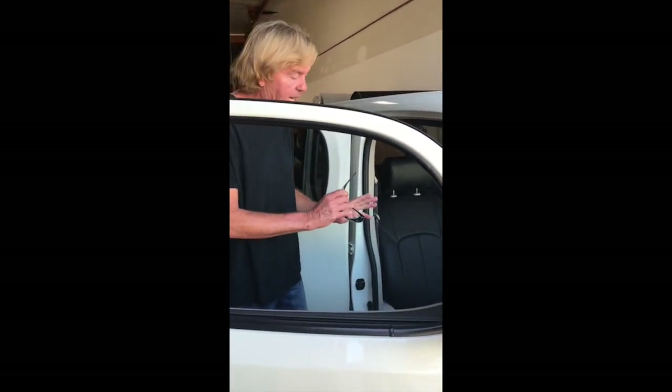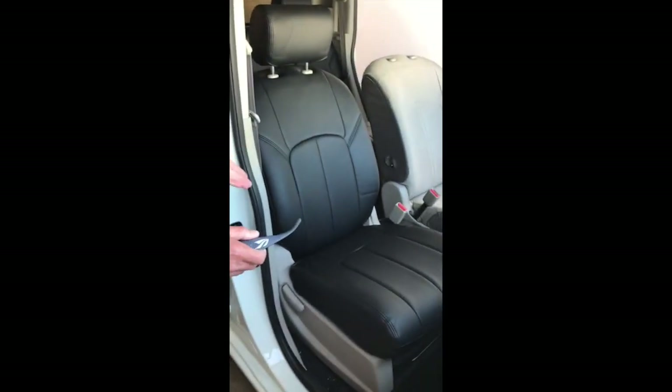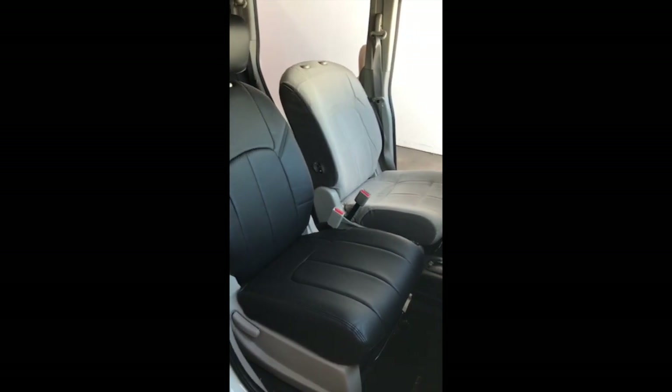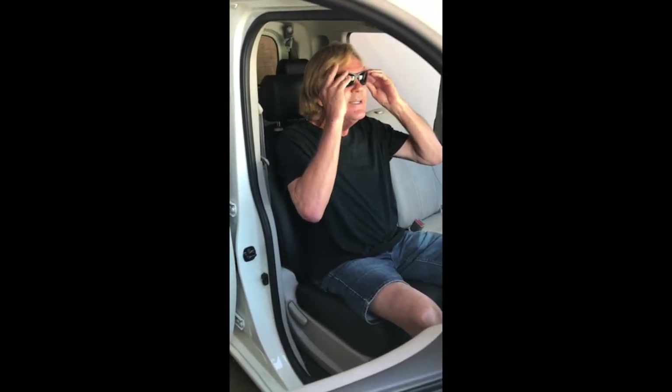This is the vinyl or PVC cover — we upgraded this material and it is really, really nice. As you can see, it looks amazing, very similar to leather, and it is super comfortable and feels really soft. Let's enjoy the ride — thank you for watching, have a good day.